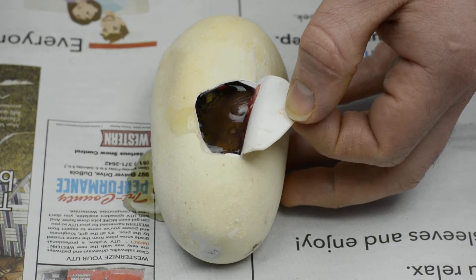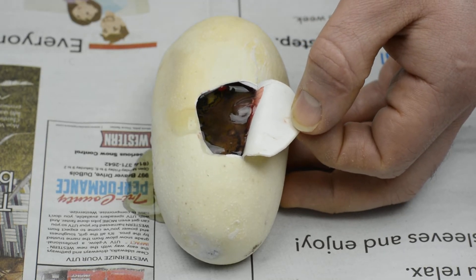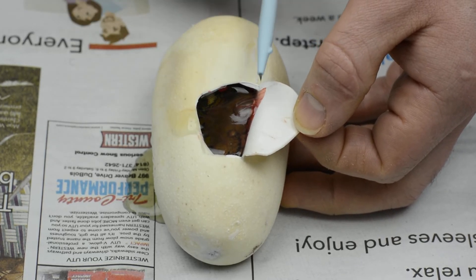These veins are pretty small, but I'd say it's still got another three days or so. And man, if they look good, they're going to look a lot different than the last clutch.